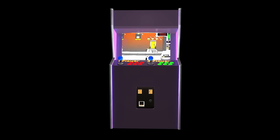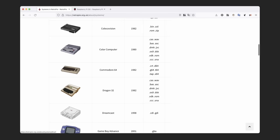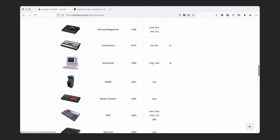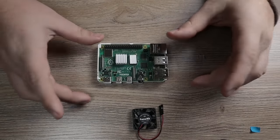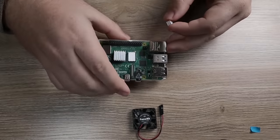RetroPie gives you the ability to emulate a ton of different retro consoles including the Atari, Dreamcast, Game Boys, various Nintendo devices, older computers, and much more. This Raspberry Pi 4 is absolutely phenomenal for emulating Sony PlayStation 1 games, and that is my preferred use case.